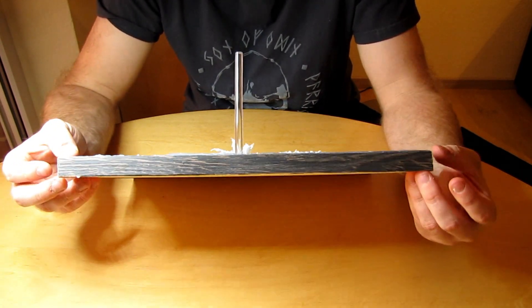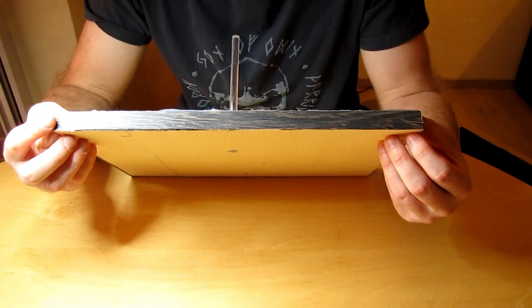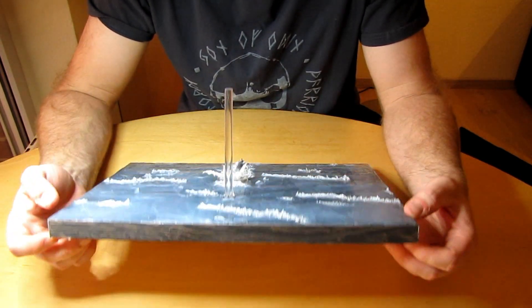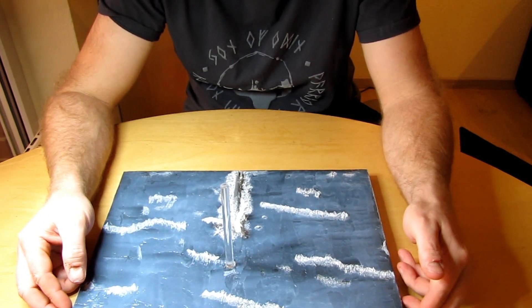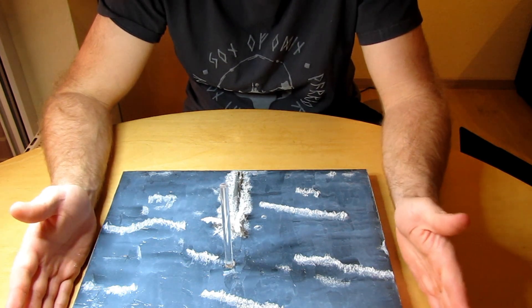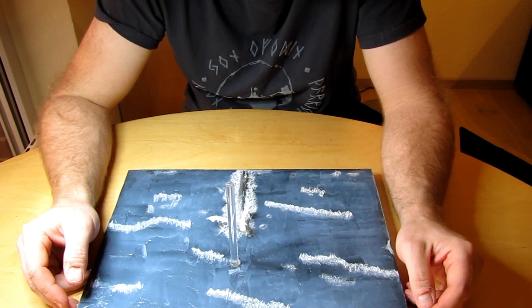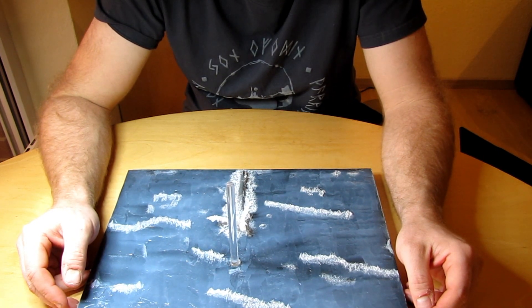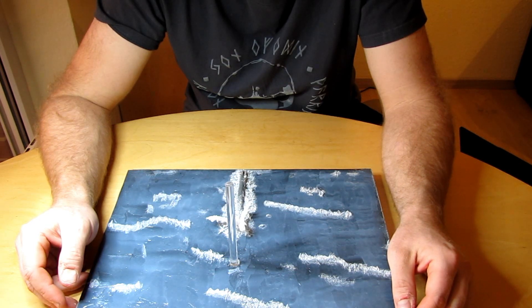Am Rand – ihr seht das mit dem Licht – ist da eine Holzverkleidung. Das ist aus dem Küchenbedarf, so ein Furnierholz, das man normalerweise aufbügelt, wenn man irgendwelche Spanholzplatten hat. Das ist schon ein ganzer Trick bei der ganzen Sache. Die Platte hat mich selber anderthalb Tage ohne regelmäßigen Bau gedauert. Das Flugzeug selber hat natürlich wesentlich länger gedauert.